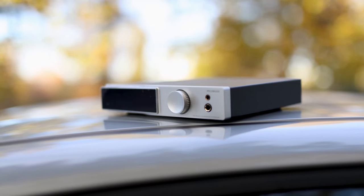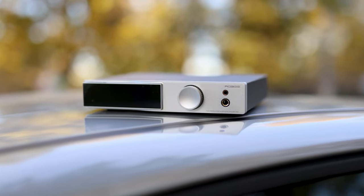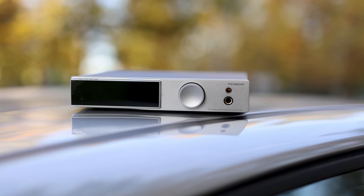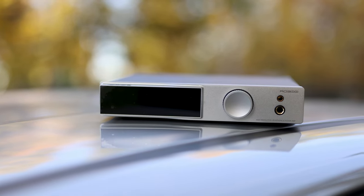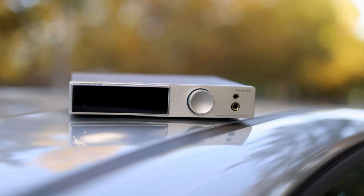The unit has two headphone outputs at the front. I couldn't find any information on the website on whether the 4.4mm headphone output is balanced, and in sound it has the same loudness as the single-ended headphone output, so I am guessing that it is not balanced. This information is not confirmed officially by SMSL, but my best guess is that the headphone output is single-ended on both outputs.